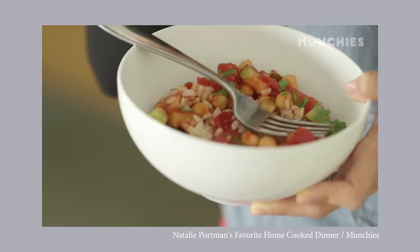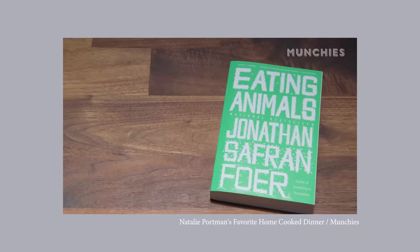Anyway, Natalie Portman is vegan, and this video — she's just so darling. First of all, Natalie Portman's been vegetarian since she was nine years old because she's a bloody genius who thinks about things before you normally would. And then she went vegan when she was 30 years old after reading the book Eating Animals. She's just cool.